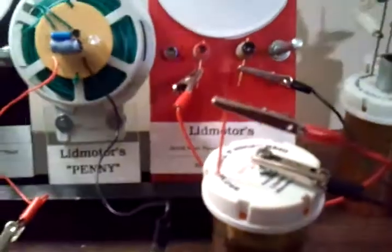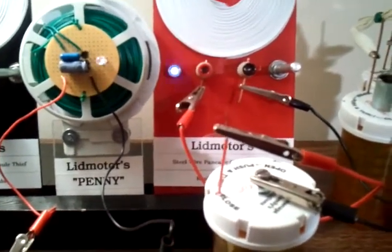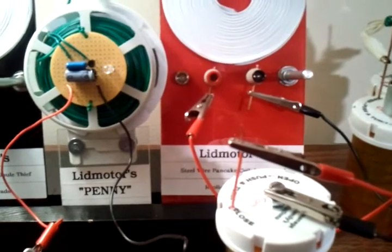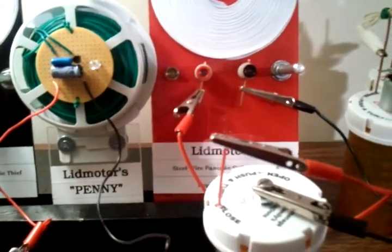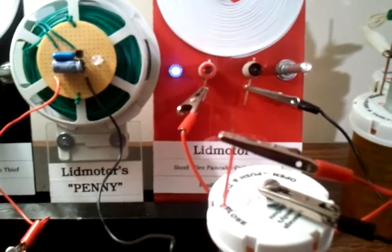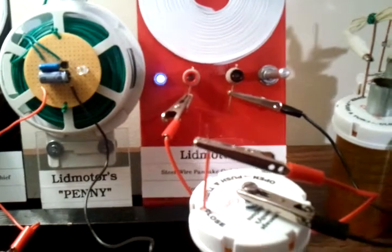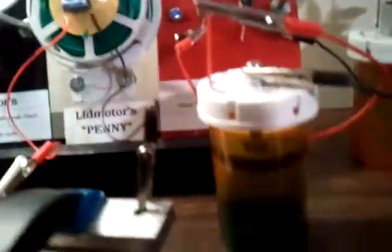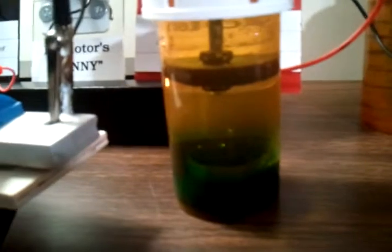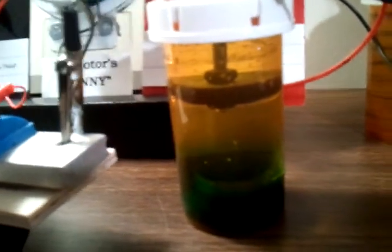You can see it's running the steel wire pancake coil jewel thief. Now this jewel thief is only going to let a couple of milliamps through — this thing will work down into the microamp range, but at maximum it's only going to let a couple of milliamps through.